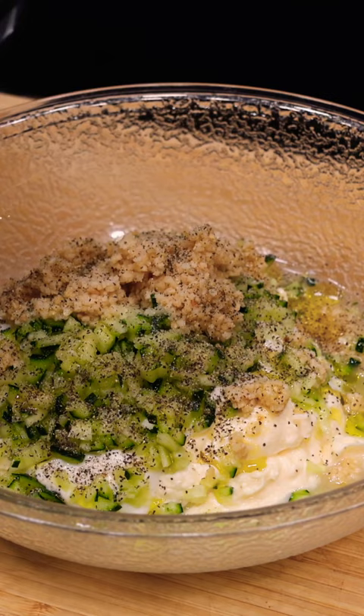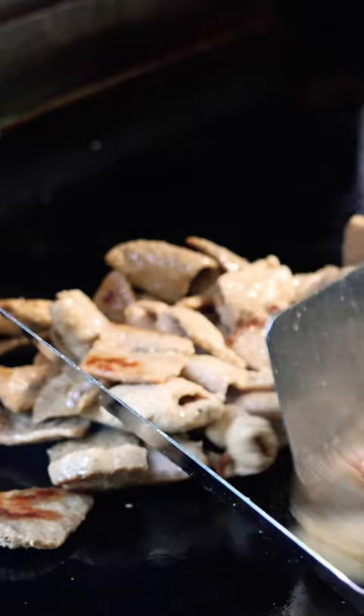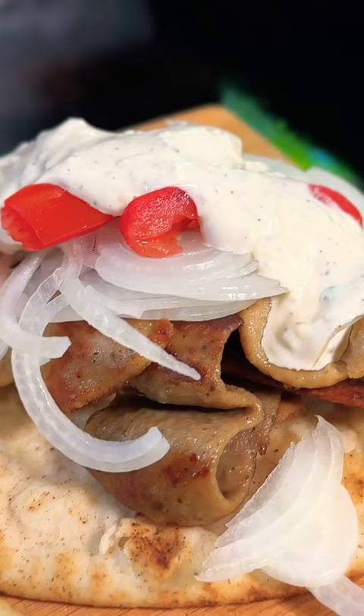Now just get that all mixed well and chill it in the fridge for about 24 hours. I found a really delicious brand of refrigerated gyro slices — just give those a sear in a pan or on a griddle. Then build this whole thing on warm pita bread with thinly sliced onion, tomato, and that wonderful tzatziki sauce.